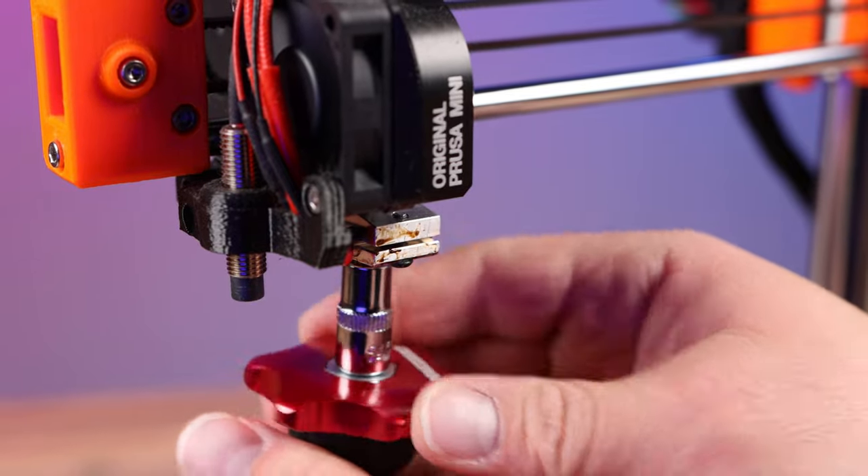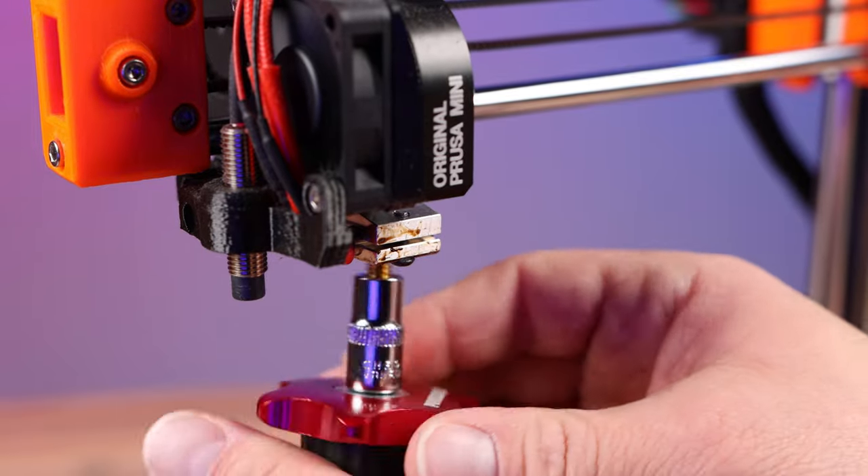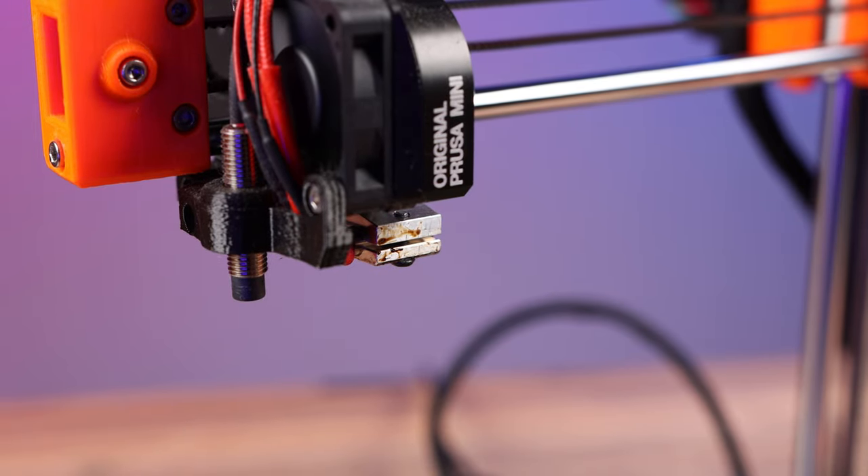Remember this is very hot so you don't want to touch any of it. Once the nozzle is out you want to cool down the hot end. This may take a few minutes, so grab something to drink — just let it cool down completely because you don't want to burn your fingers.